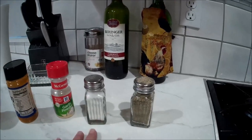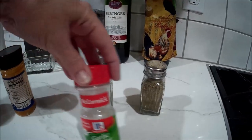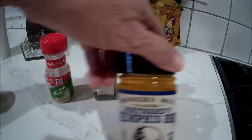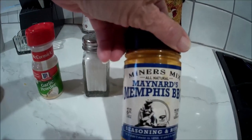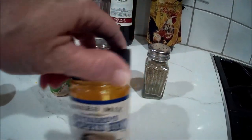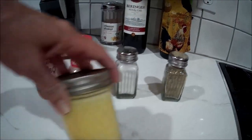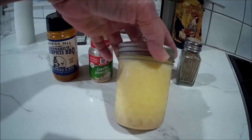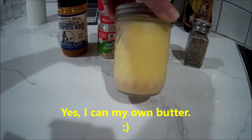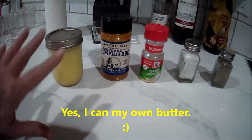The spices I used are salt and pepper, a little bit of garlic powder, and then some of this Miner's Mix — Miner's Mix Memphis Barbecue. And then about a quarter of this, which is a jar of butter that I've canned. Someday I'll show you how I did that.